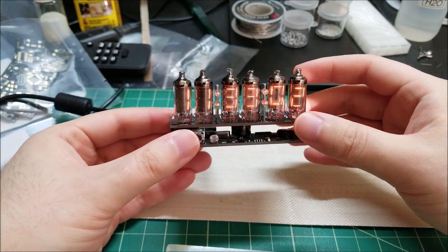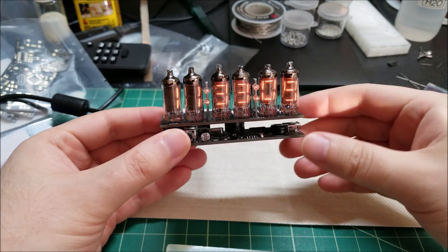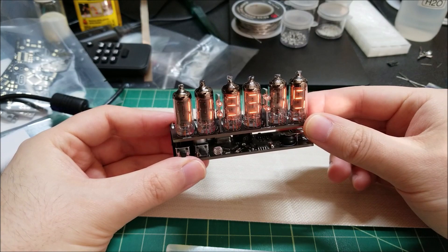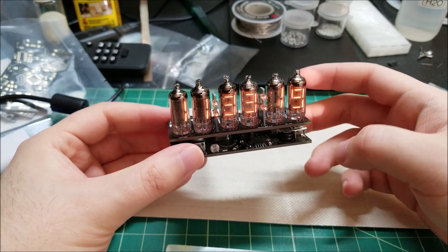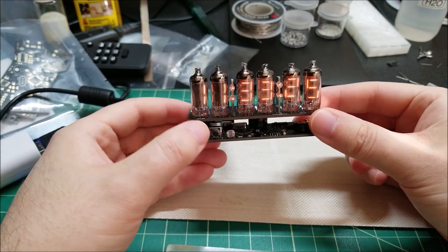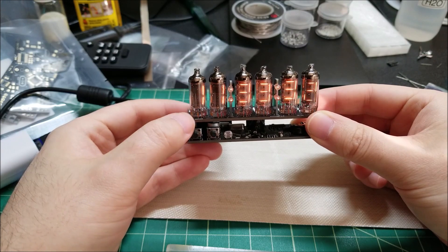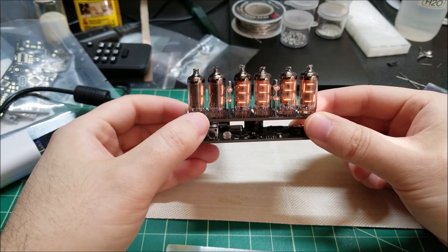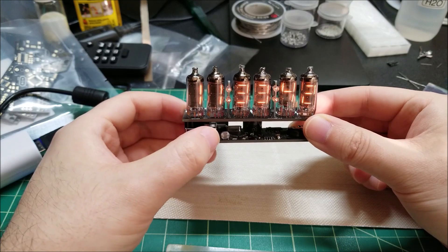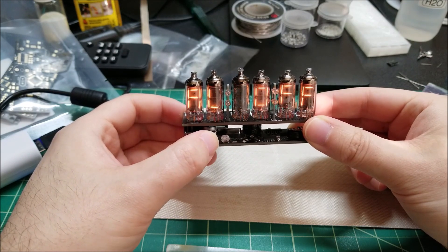Let's power this up and show the menu. There we go — that is the correct time, 11:33 a.m. I set it yesterday morning and it's kept the time unplugged this whole time, which is definitely a good sign. This is the home screen time display mode. If I press the first button, I can switch from 12-hour to 24-hour mode. Pressing the second button — the minutes button — on the home screen toggles the alarm on and off.